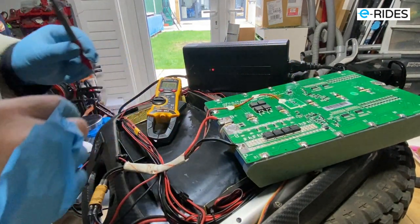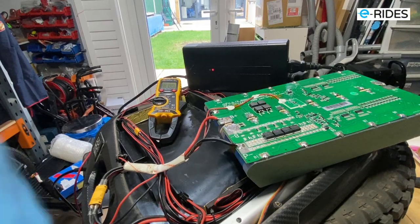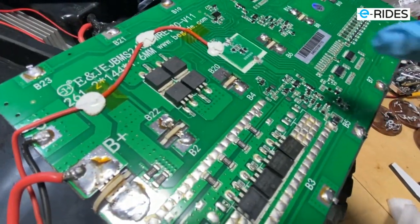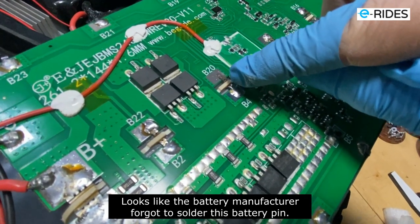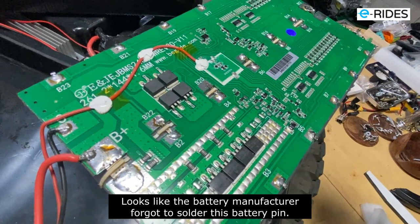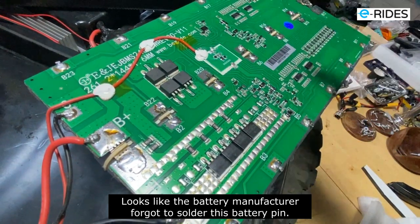Oh bloody hell, look at that - look what we find. Look - the big old battery itself - they forgot to solder this. Look at that, there's no solder on there. How has it worked all this time? There's no solder on the pin - that's why it wasn't charging.